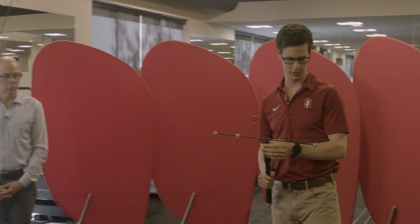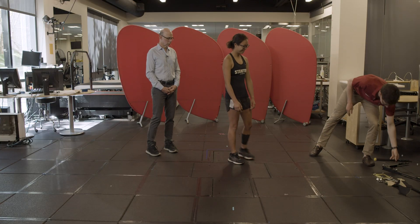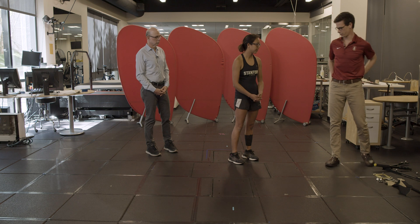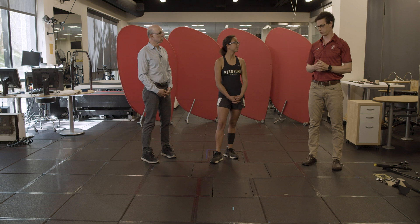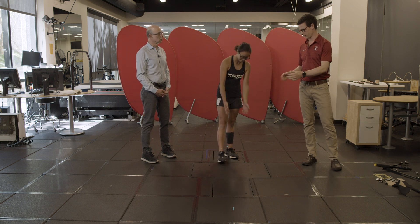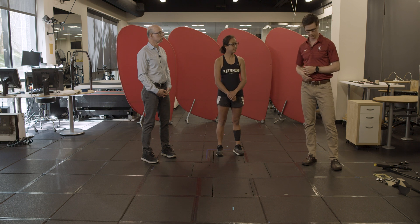Once we've calibrated the frame, the subject comes in — who is Hannah — and we start putting motion capture markers on her. Depending on the study, if we really cared about foot biomechanics we might put a ton of markers on her feet. But today we'll just characterize the motion of her right leg.